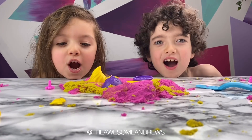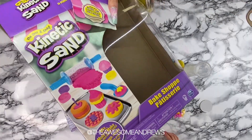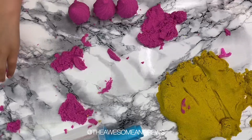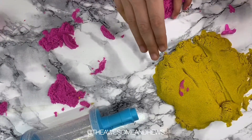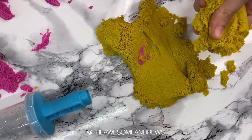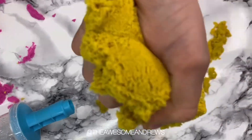Welcome to our video! Do we tip it on the table? Yes. Right, so in the box of the sand, we get some yellow slime — I mean, not slime — we get some yellow sand.